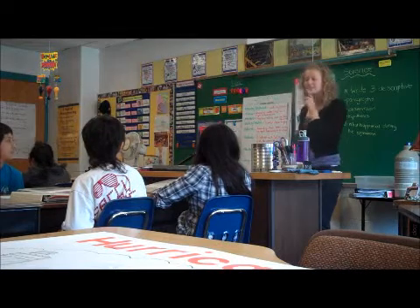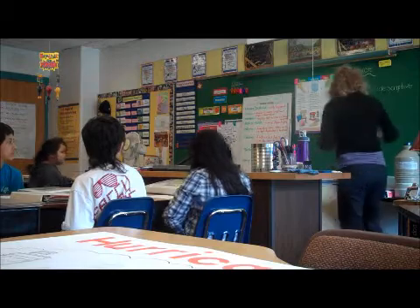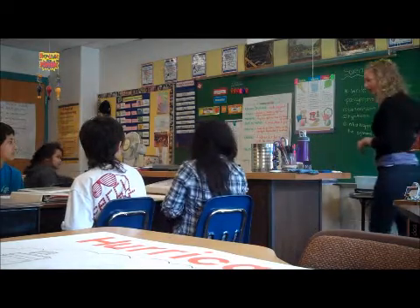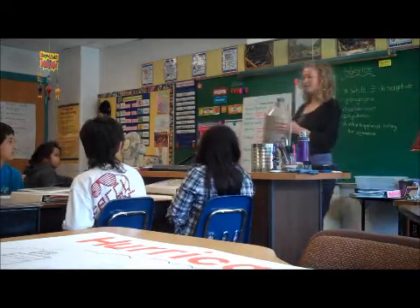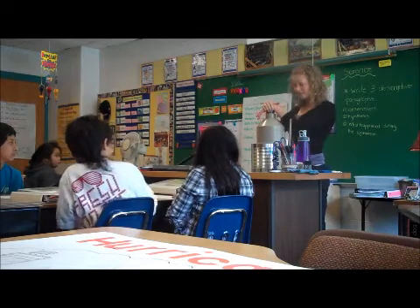Friends, today we are going to be doing a science lesson, and I brought in some special stuff for us to use today. I borrowed it from my school, or college, and they gave me some special stuff that we're going to use today for a science experiment. There's some liquid in here.